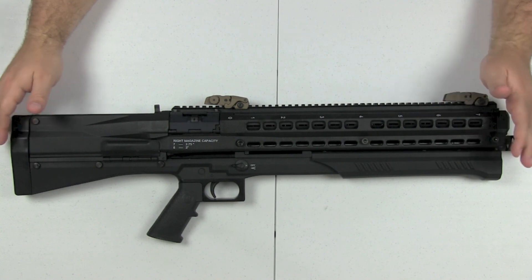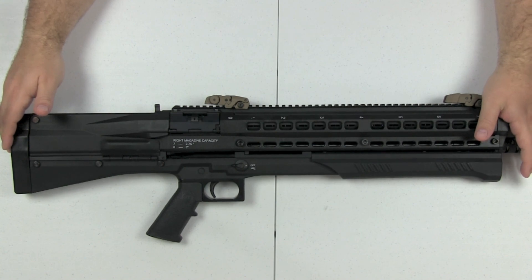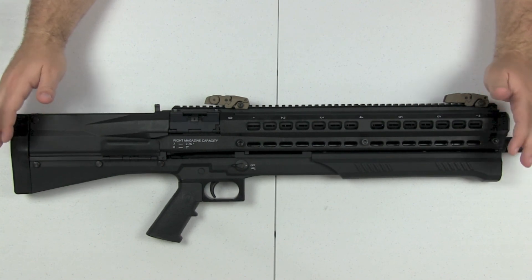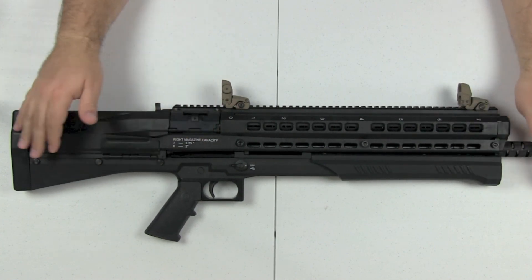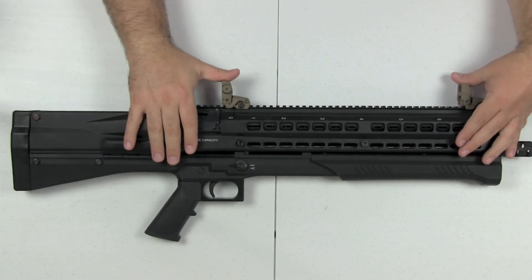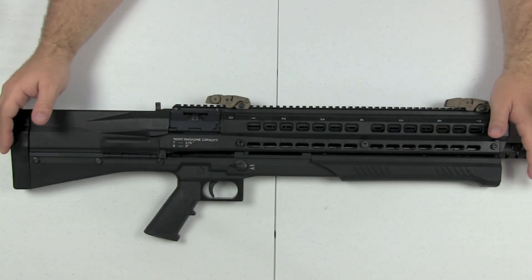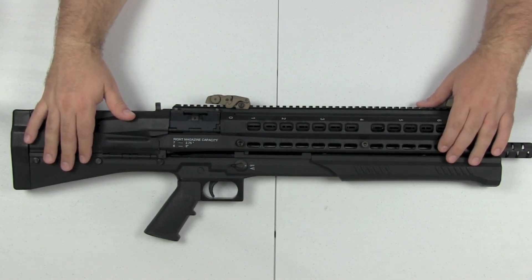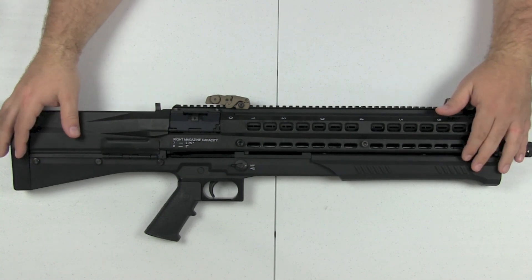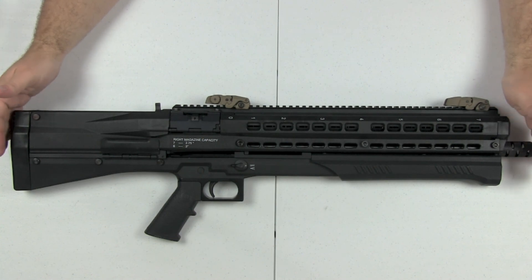This is going to run you around a thousand dollars. Put a light and laser on there and you're looking at twelve to fifteen hundred dollars by the time everything's said and done — add flip-up sights, that's another hundred bucks, and an optic on top of that. I don't mind paying for quality — I like quality firearms and unique stuff — but when I spend a grand, I want to get the performance that a thousand dollars should buy you.